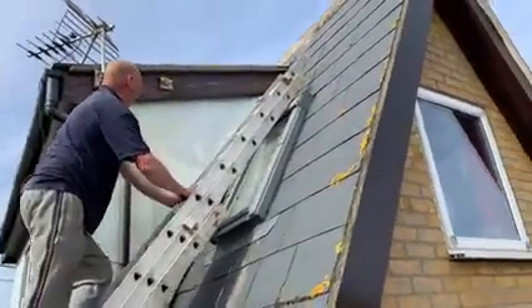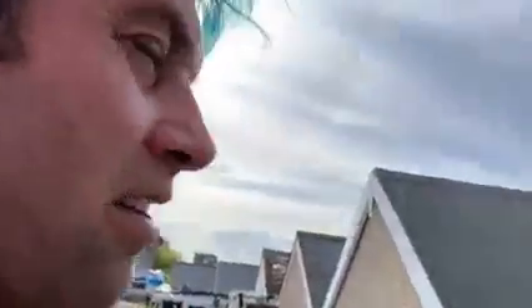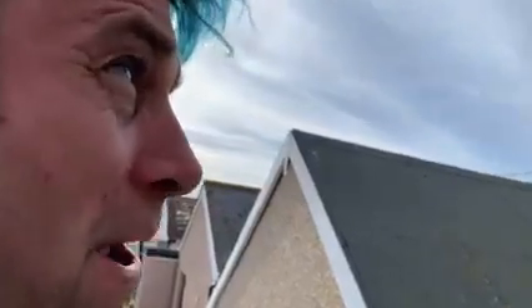And now we have to apply the paint. Now the next stage, ladies and gentlemen, is we're painting. We're going to paint this bit of soffit.